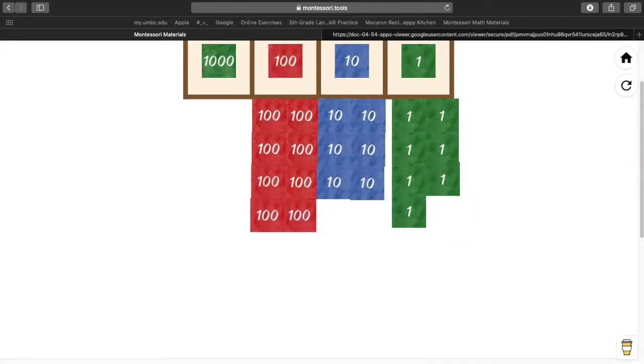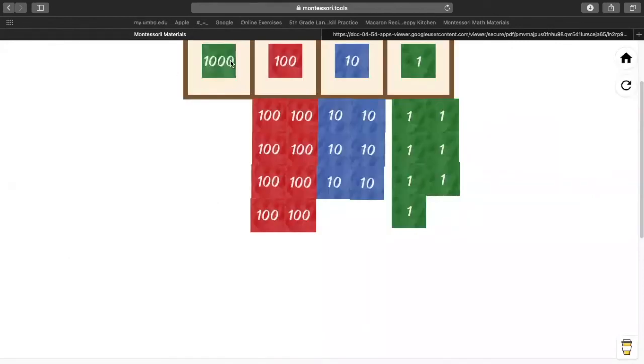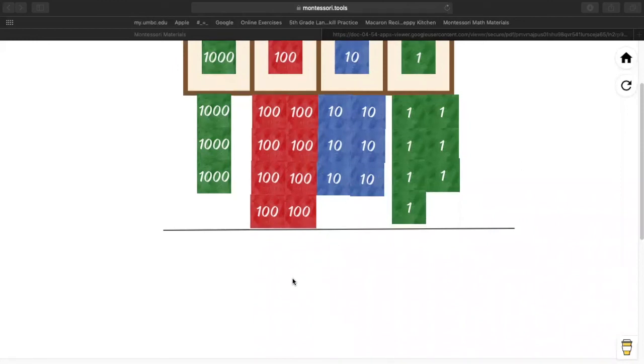And how many 1,000s? Evelyn, do you remember how many 1,000s we had in our first number? Three. Let's get out three 1,000s. So now, just so it's easy for us to see, I'm going to draw a line underneath. This line is showing us that underneath this line, we're going to take the numbers away.